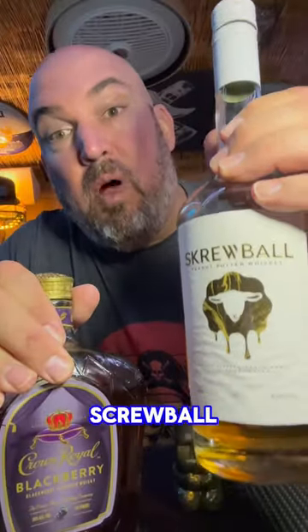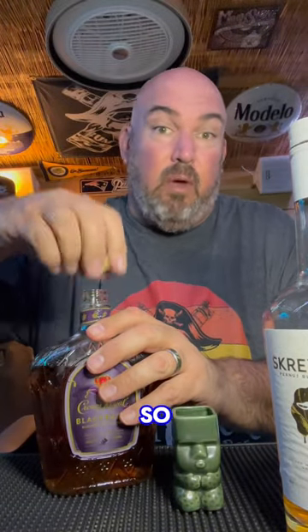Hey, what's going on guys? I've been seeing this on the internet and I gotta give it a try. We have our blackberry Crown Royal and our Screwball peanut butter mixed together. I bet you it's going to be like peanut butter and jelly. I gotta give it a try, so here we go.